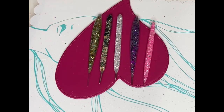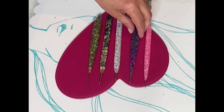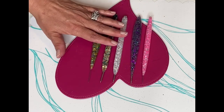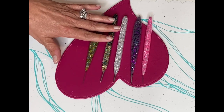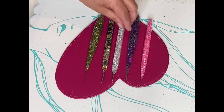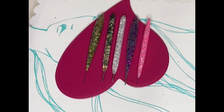These turned out so stinking cute, I'm so excited. I'm going to let them cure for the full 72 hours before I start using them, but I will be adding these to my Cricut tools and I'm really excited about it. I like the fact that there are different ergonomic shapes in the pin molds.